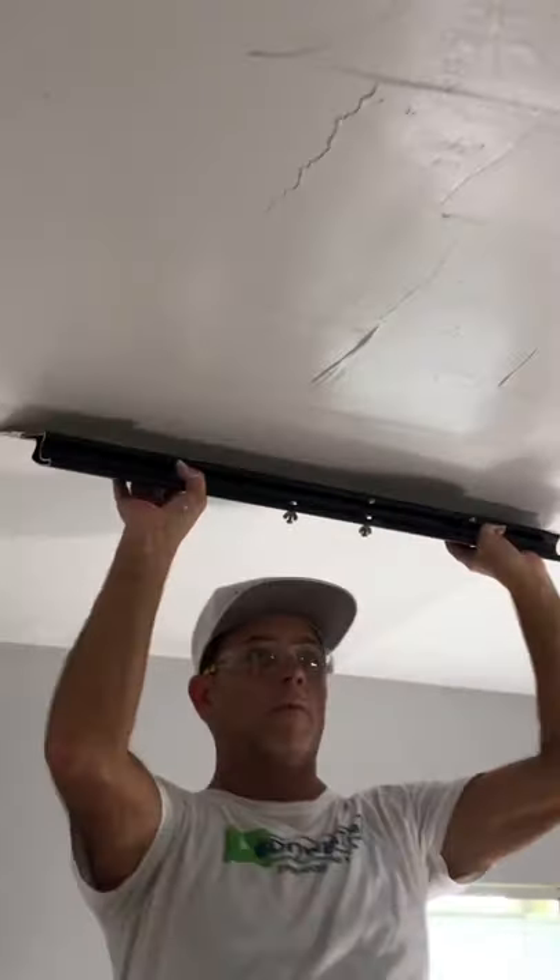Great for DIYers and contractors — makes skim coating a breeze. Check it out. It's going to take two skim coats to get rid of this texture, but the blade makes it super easy.